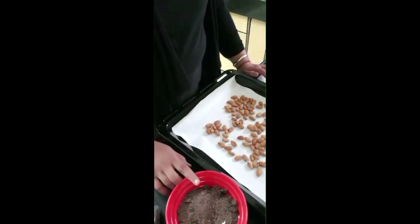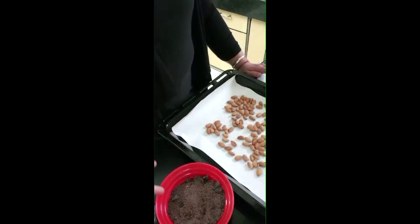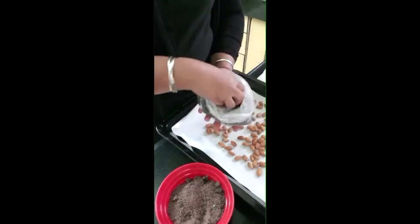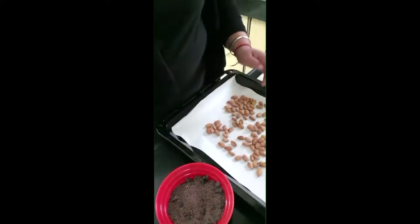This is our dark chocolate compound. You can also use white chocolate or milk chocolate. It also comes in pellets. Use whichever type you prefer — it's your choice.